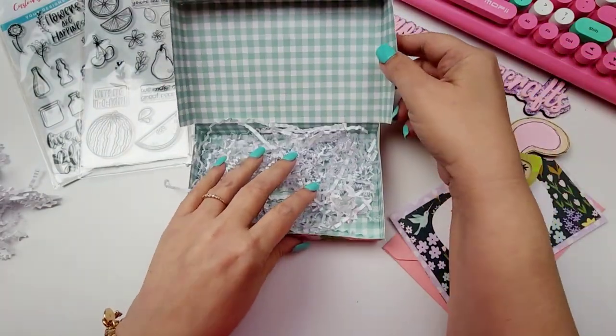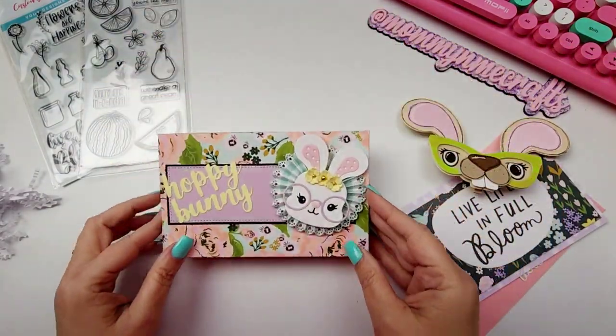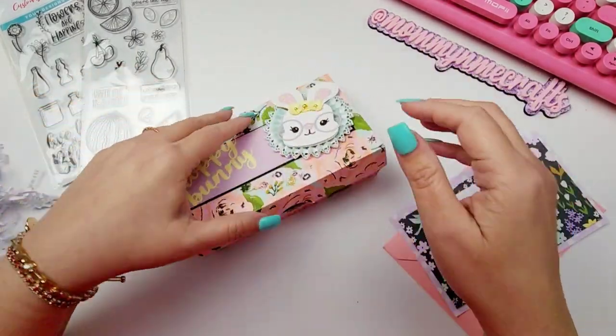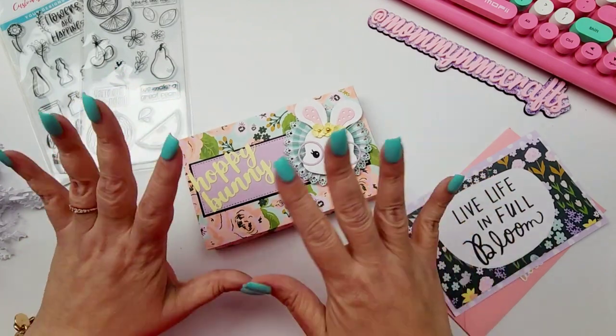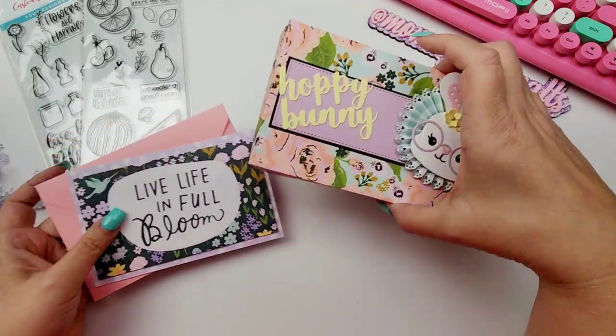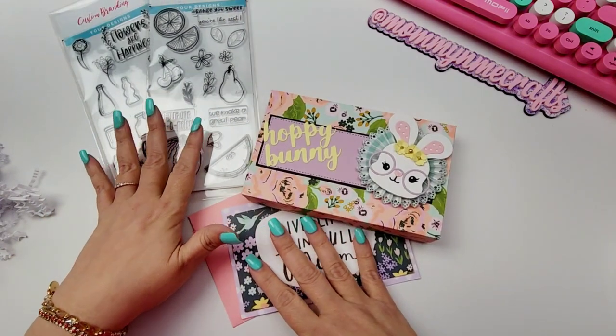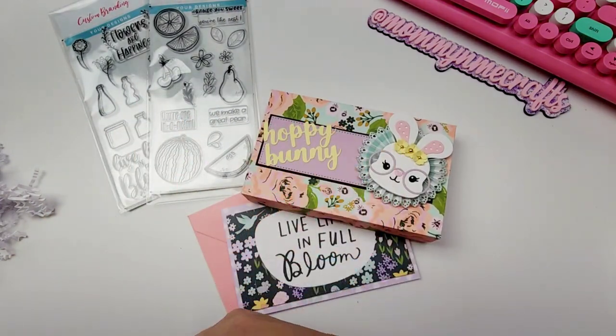And this little box is adorable — is this like an SVG file, a die? What is this? I love it. I love me a good gift box. Thank you so much, Bryn — this is awesome sauce. It's always great to open some happy mail. Thank you guys so much for watching. Stay tuned for more crafty videos coming your way, and I will talk to you soon — bye for now!